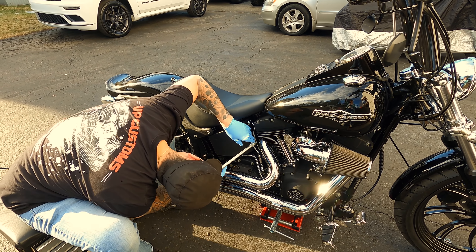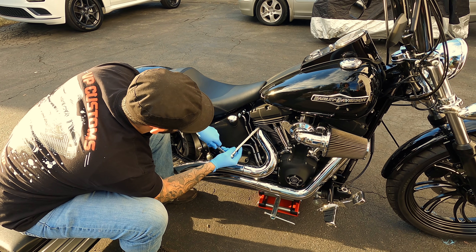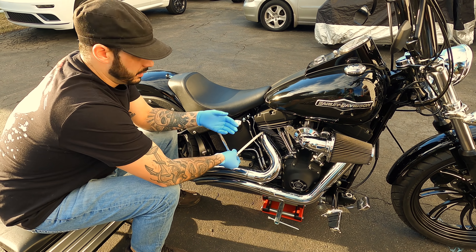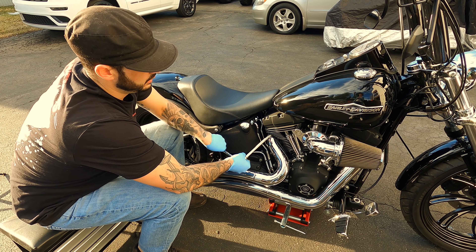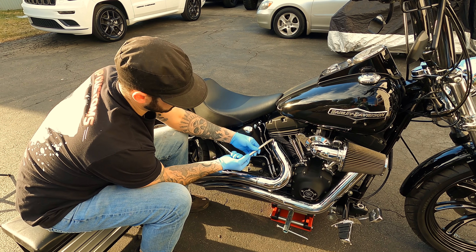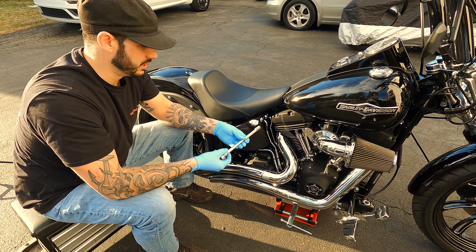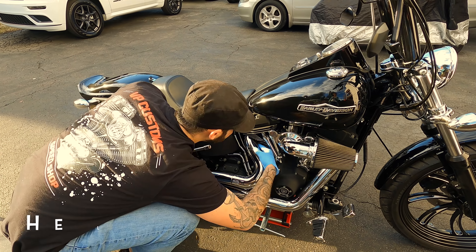Are we going to have to take the heat shield off? No, we can get around them. We loosened them up enough last time when we did the bars to get under there without taking the shields off. But the difference this time is we're going to have to actually pull the pipes away. I won't have to disconnect the O2 sensor or anything like that — just enough to slip these torque cones down into the exhaust pipe. It doesn't change the sound of the pipe either, which is nice.